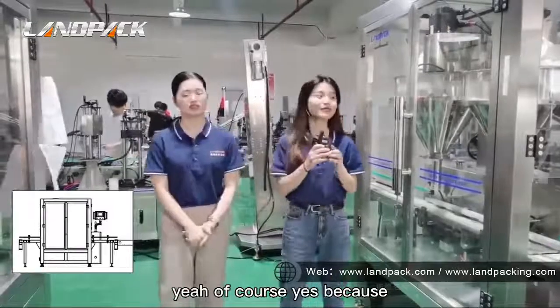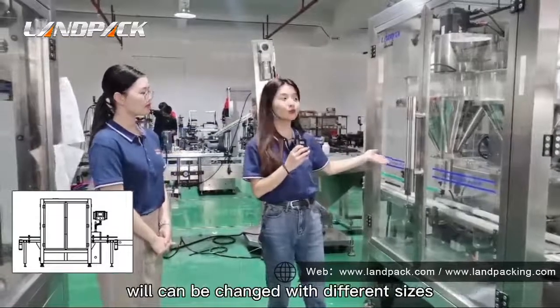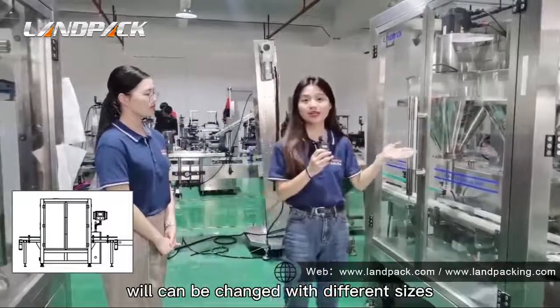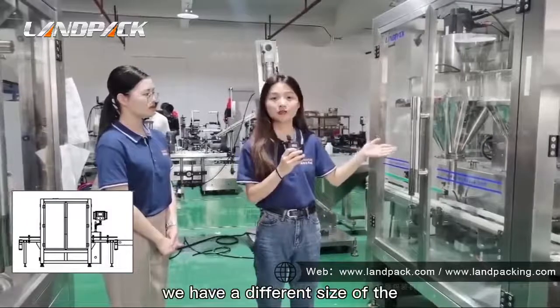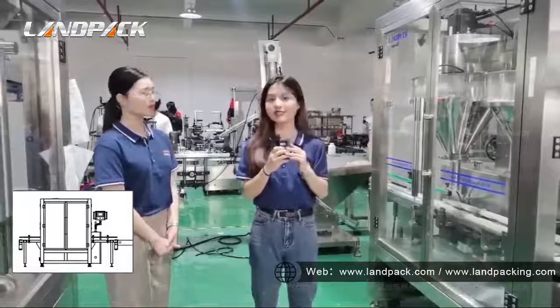Of course, yes. Because in the May Packer, the auger metering inside can be changed to different sizes. We have different sizes of metering augers, so you can change them to suit different sizes.